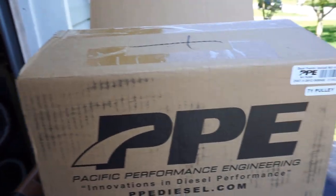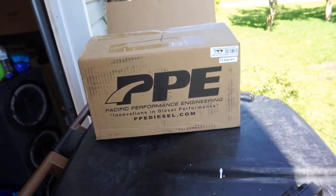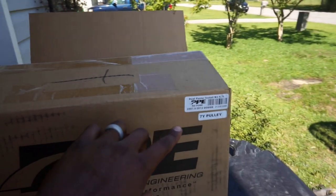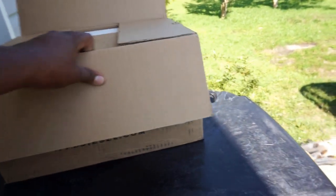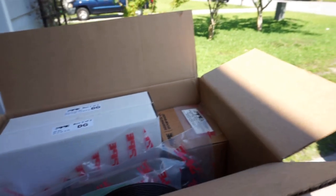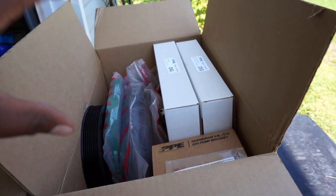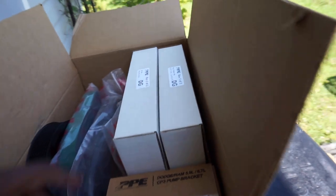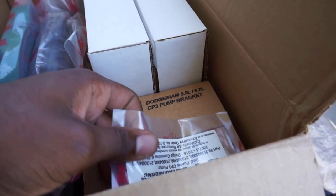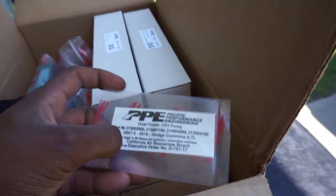We've got something to couple with these injectors. PPE sent out the dual fueler kit for a 6.7 Cummins, applicable from 2007.5 to 2012. They sent the full kit but not the actual pump — I'll still need to get a pump. I'm going to be running two dual stock CP3s, which is very respectable and easy to come by. Everything needed for the kit comes in one box — excellent packaging.